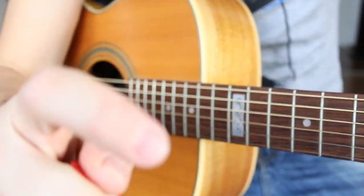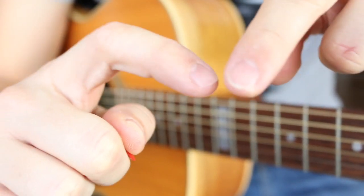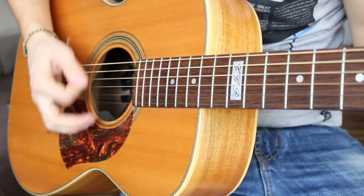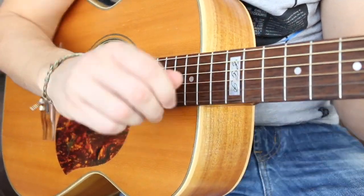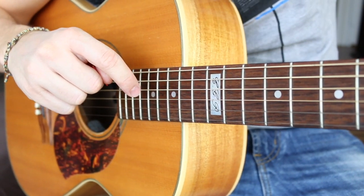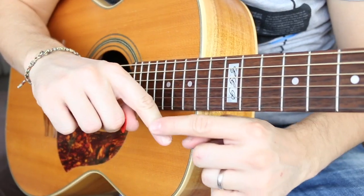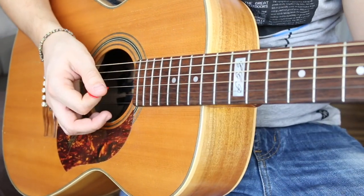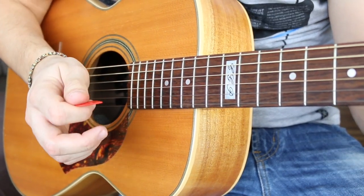It's totally normal to have some skin contact from your finger on the string. On my finger there's actually a little kind of scar from hitting the strings, especially when I play electric guitar and really pump the strings hard for a long time. Just so you know, making skin contact with the strings while strumming is completely normal.